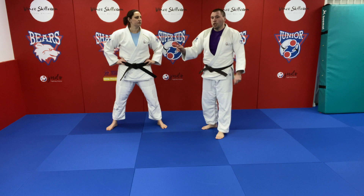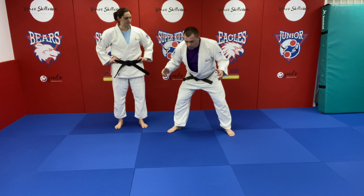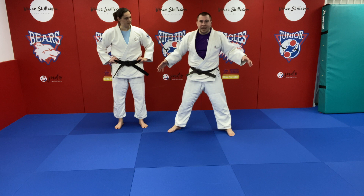Mistake number two is trying to do this technique against somebody who's in a bent-over posture. Especially in the old days when you could do pickups, you would see people in a square stance, bent over like this, basically creating a nice big target for you to attack in, ready to come take you over.